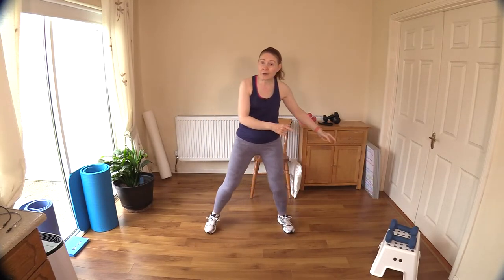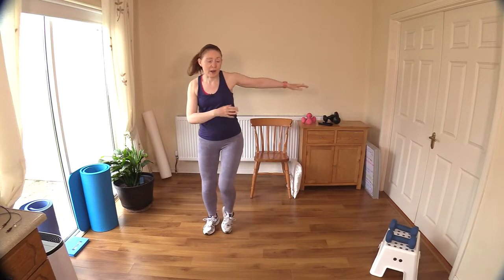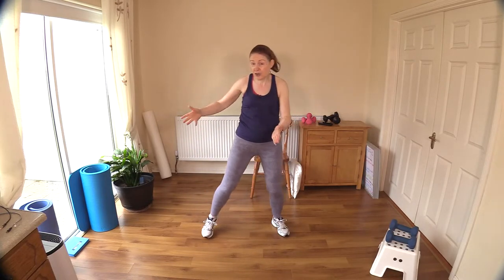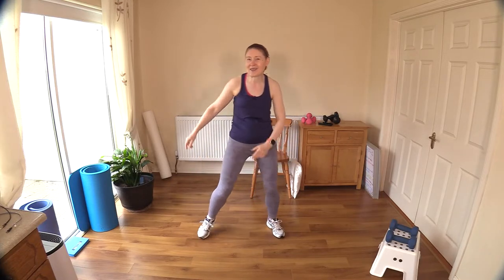I have a small household step here — if you've got anything like that lying around your house, have it handy for the workout. It's just for one exercise, but if you don't have one, I'll show you an alternative: you'll just be doing a knee raise rather than stepping up and down. Also, bring back the kitchen chair for pistol squats today.